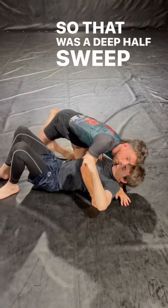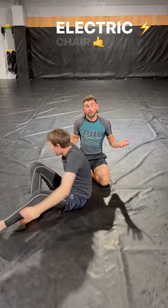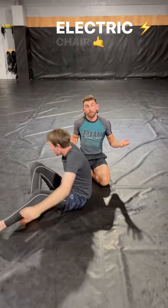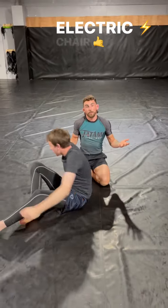I then lift this leg onto my shoulder and hold just above his knee with the gable grip. I'm then going to pull down with the lockdown and lift with my shoulder to get the electric chair.